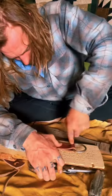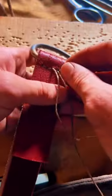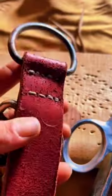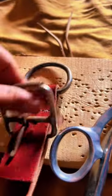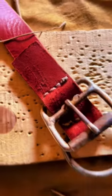Now I can start to lay in my hardware. I'm using just a simple awl and waxed hemp for thread. For extra strength I'm using a double running stitch, pulling each stitch as tight as I can, making sure that my knots are on the outside of the collar.